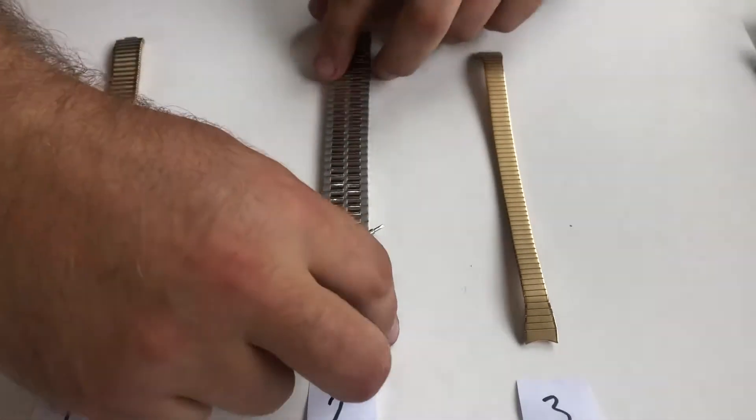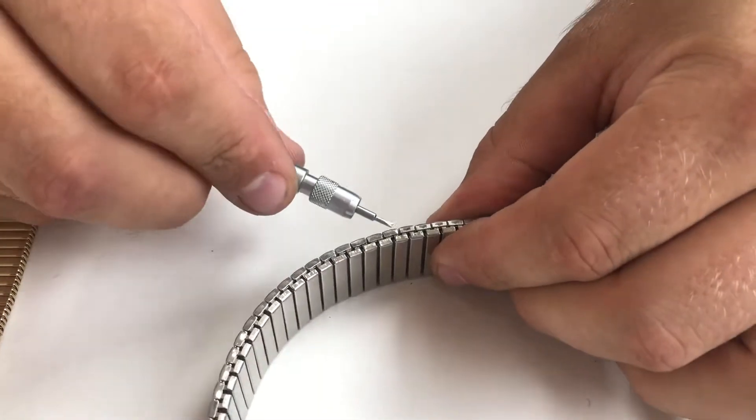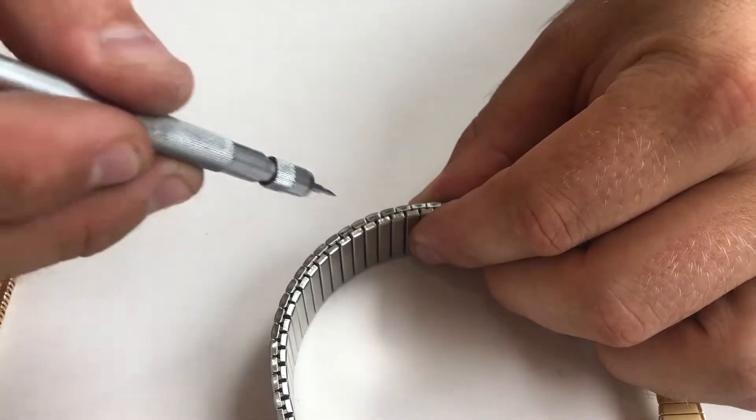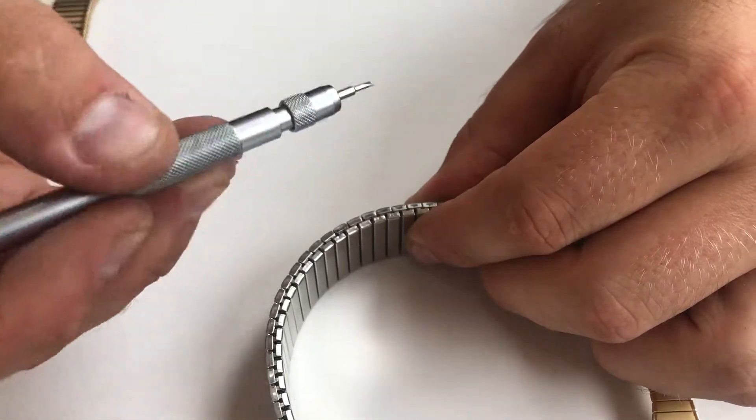Variation two is similar but has a capped cover folded over top. To remove the links on that, you unfold the cover on both sides and then pop the link out.